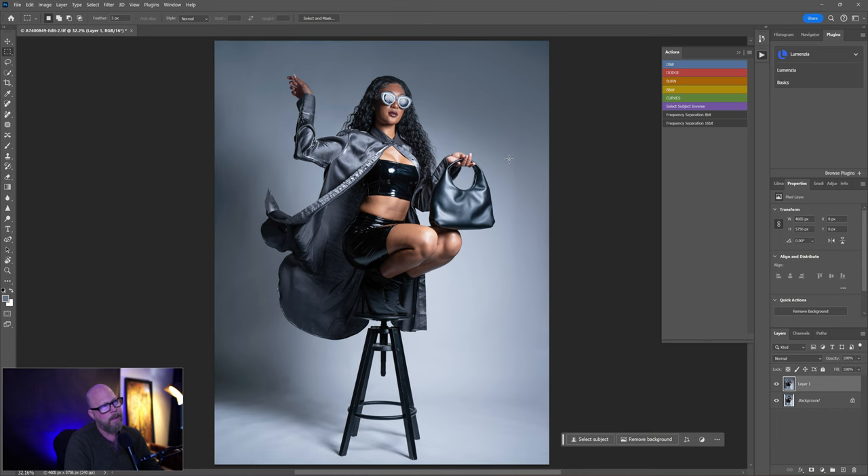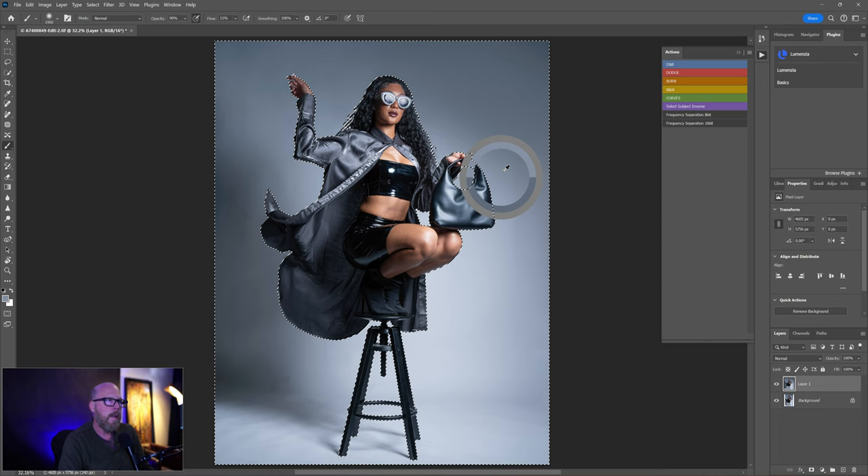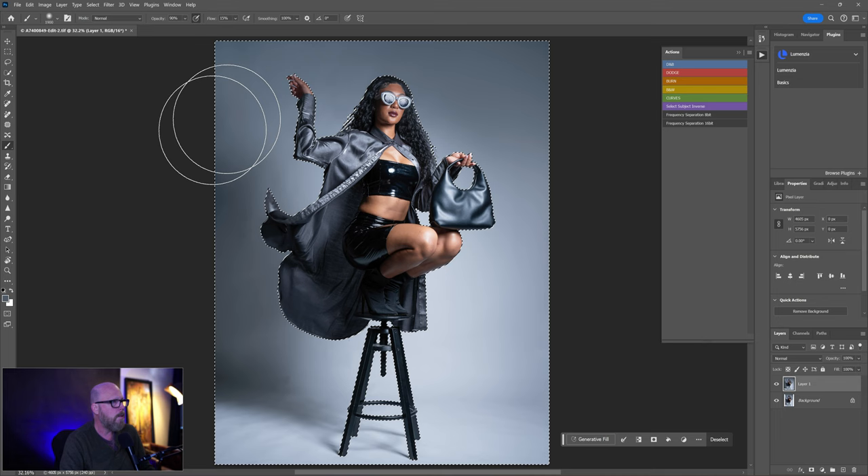Let's go back to the Paintbrush with Quick Selection — select subject, then select inverse. Back to the Paintbrush, flow 15%, zero hardness, soft brush. Hold Alt or Option to sample, grab a color over here, and just lightly paint to get rid of that little line. You might not even be able to see it but it drives me crazy. Ctrl+D to deselect and smooth it out a little bit.